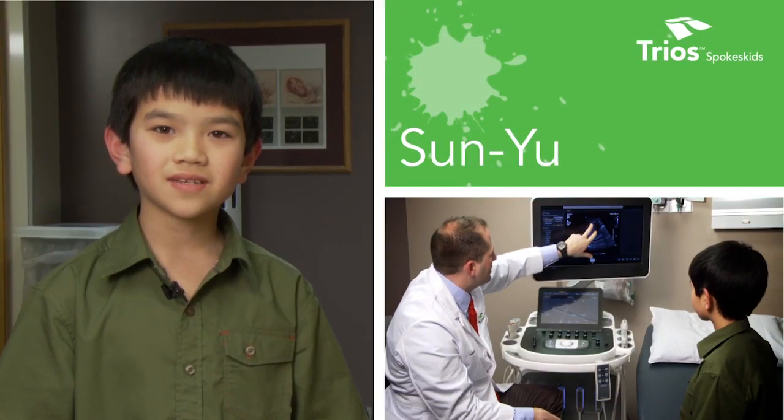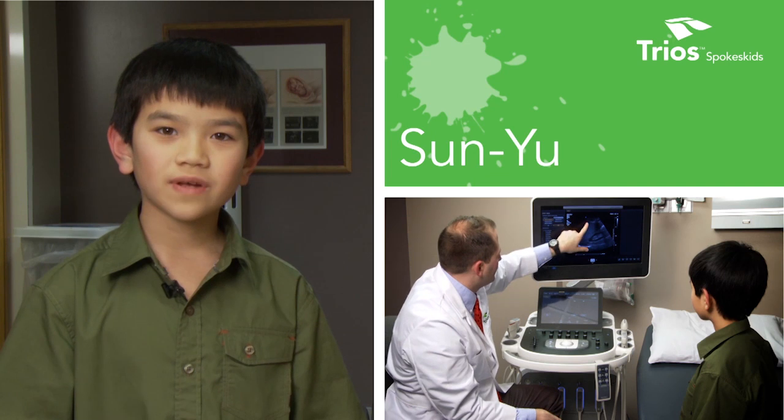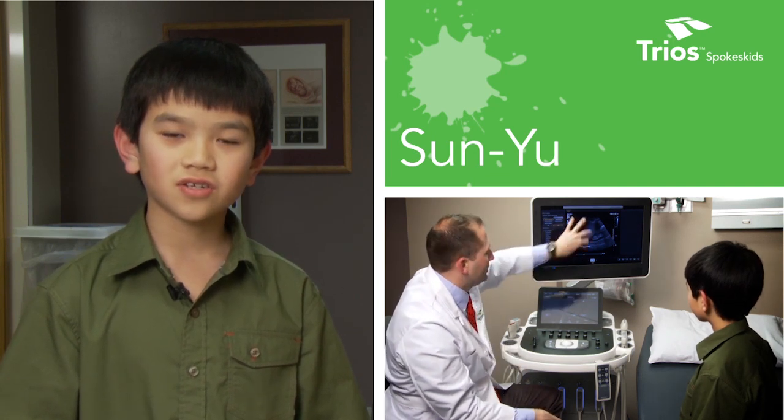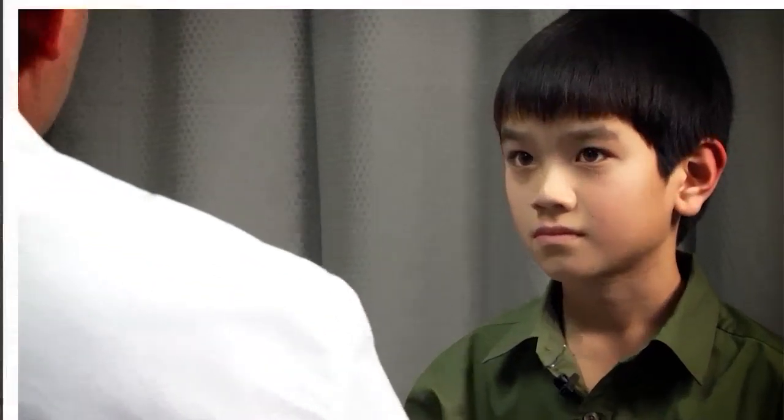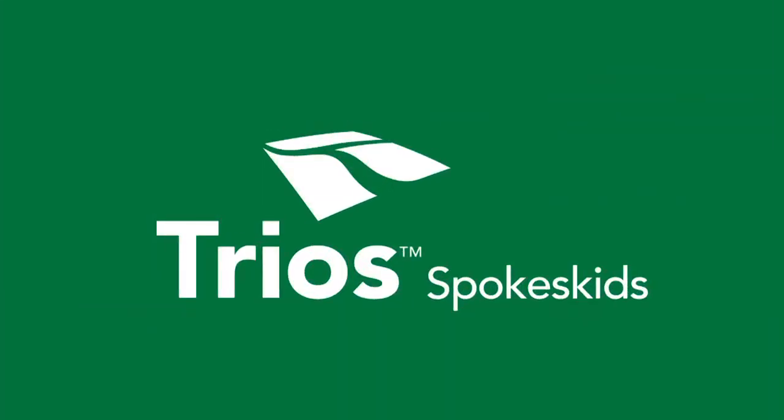Hello, my name is Sunyu and I am at Trios Health getting ready to talk to Dr. Grigg about ultrasound. Hi, I'm Dr. Grigg, a radiologist here at Trios Health. My name is Sunyu. Nice to meet you, Sunyu. I'm Dr. Grigg.